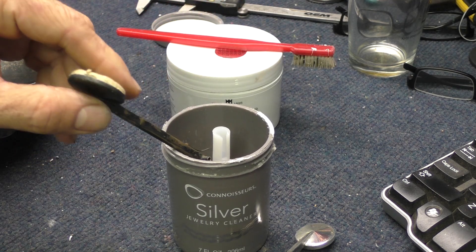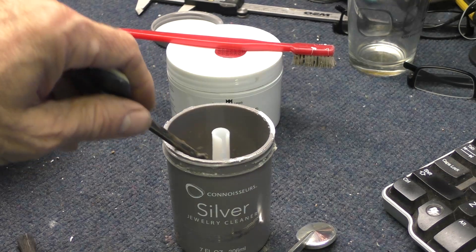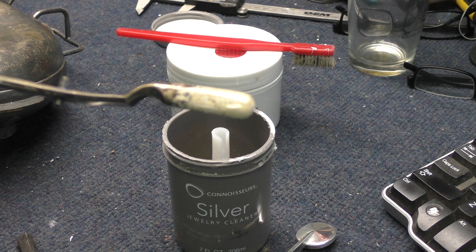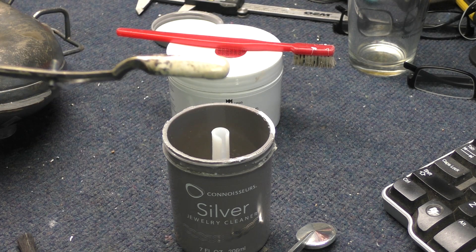I'm going to let this soak in here for a couple of minutes just to show you what it can do. Okay, so here we are about three minutes later. All that tarnish is gone. Now if I get after this with the silver foam, it's going to make things a whole lot easier.